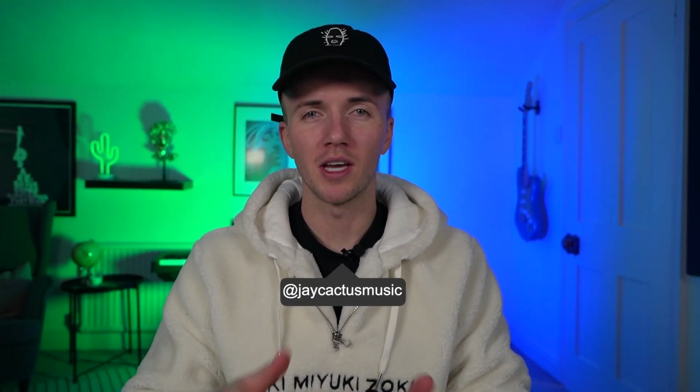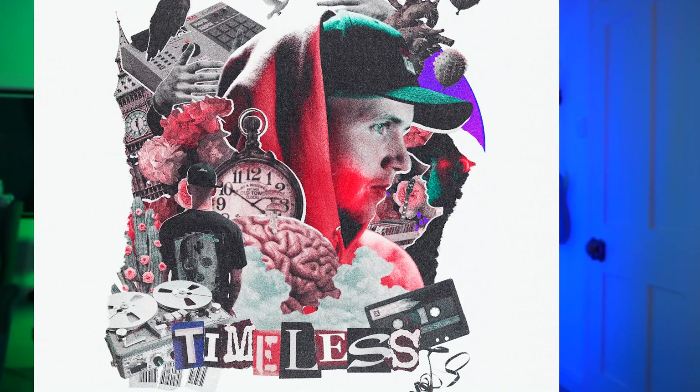Yo, what's good people, it's Jay Cactus and in today's video I'm going to be working on a track from my upcoming instrumental album Timeless. Most of the tracks are quite soulful or have boom bap elements, but there is a tiny bit of drill, just not the style you'd expect. I've got a few ideas in mind starting with some chords I've been working on, but for some of the instruments I want to shout a couple of my musician friends to see if they can record something live in the studio. I'm really close to finishing this album and I'm hoping it's going to be ready to pre-save by the 2nd of December, so keep a lookout for it.